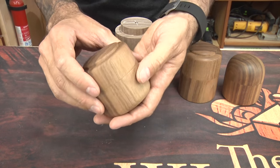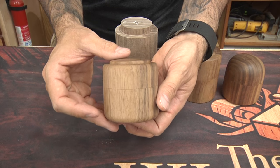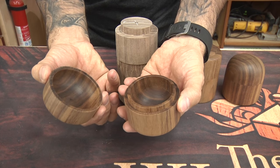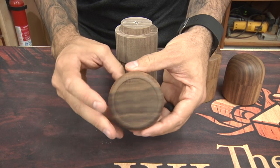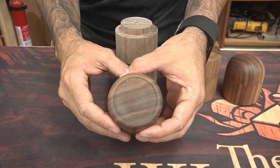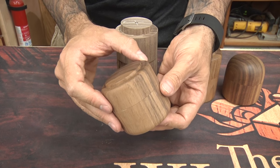And then finally, version four — which should have been version three — is a little bit more proportioned nicely. I got the mortise and tenon perfected for a really nice fit, a nice indent on the bottom that gives it good balance. Overall, happy with the product. So let me show you how I made it.